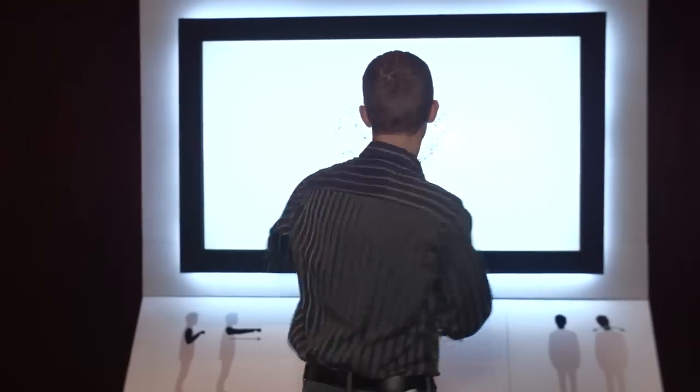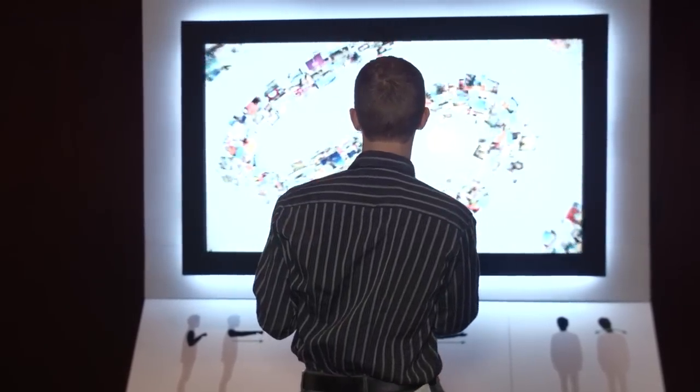Data feeds like Instagram, Twitter, or the New York Times — you punch it to change. I just changed over to Twitter. In theory, if I tweeted a picture with the right hashtag, it would show up on that screen, but they've asked me very nicely not to do that.